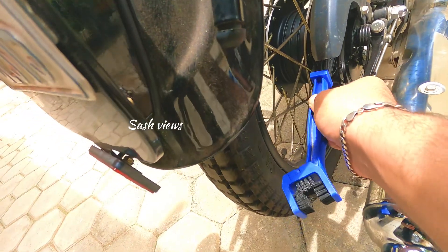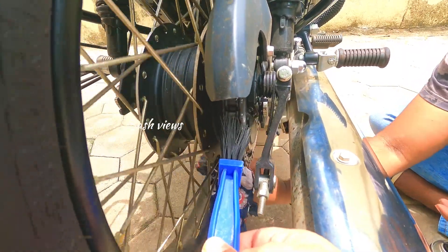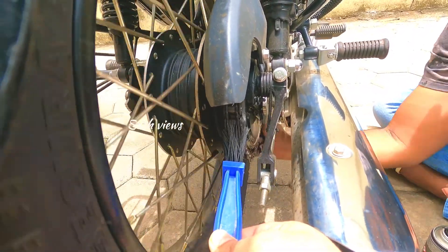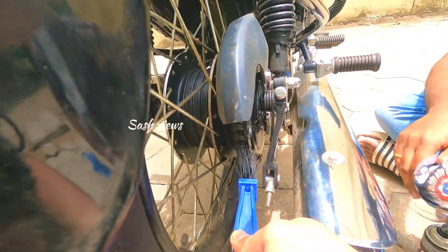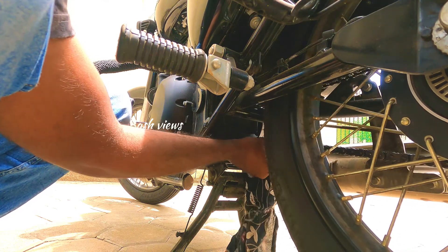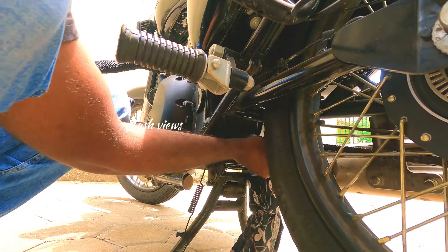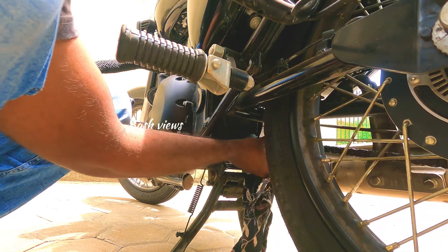I am doing this for a while to get a clean chain. I am going to clean the machine and get rid of the sprocket. You need to use the wheel carefully — if you use the wheel too fast, that will be a risk.